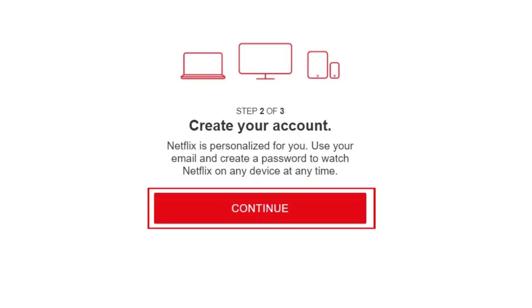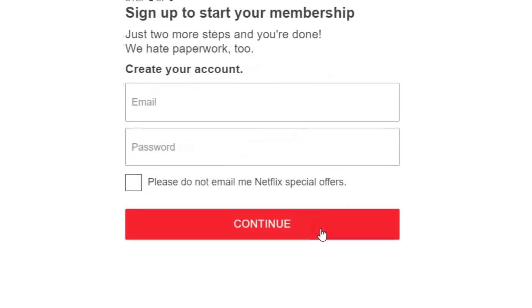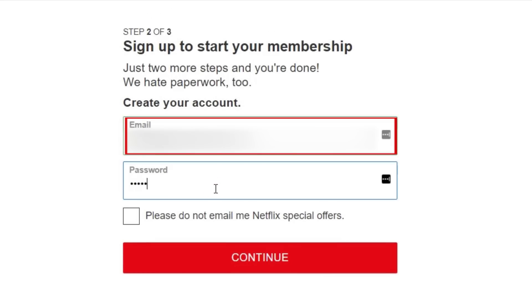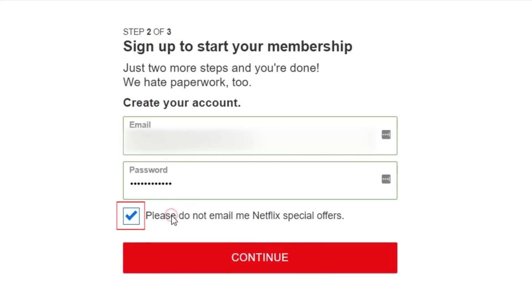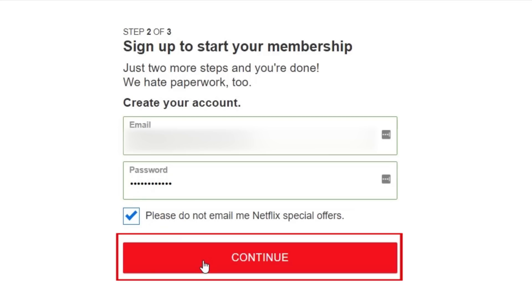On the next page, click Continue. Enter your email address and a password. If you don't want to receive emails from Netflix with special offers, click the checkbox below. Click Continue.